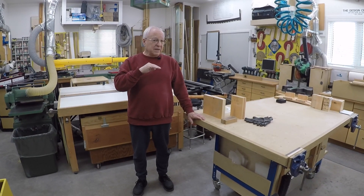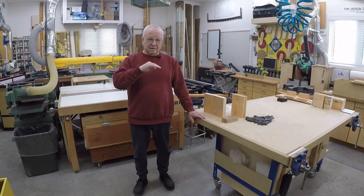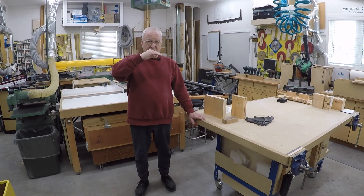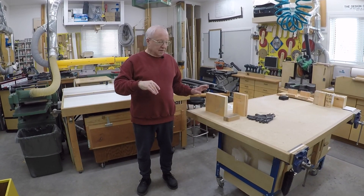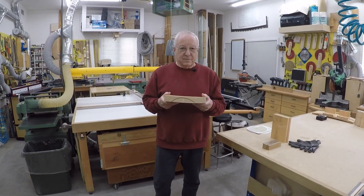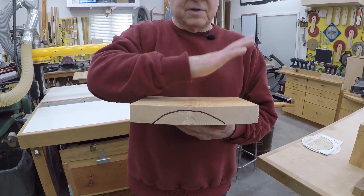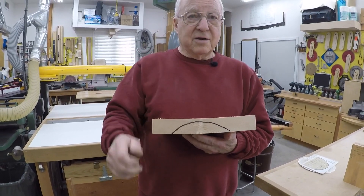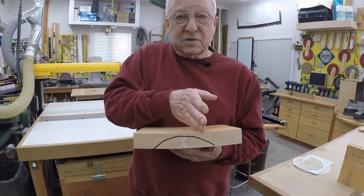If you take any piece of lumber, particularly rough sawn lumber, and look at it, those growth rings, as it dries, try to straighten out. And the lumber moves like that. So have a look — there is a piece that's tried to straighten out. And you can see it dipped like this on the top. So if it were put down like that on your deck, it would hold water here, even if it was only that wide.